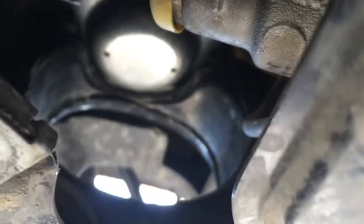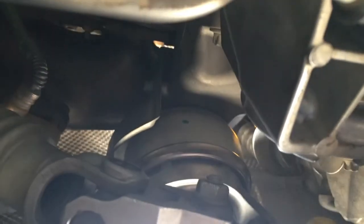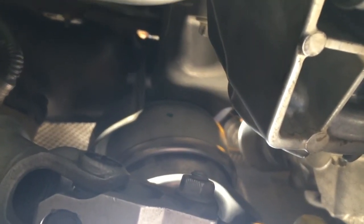The mount goes out through that hole when the engine's lifted up. It's held in with three bolts plus two bolts for the heat shield. It's actually not that bad a job - I was expecting it to be way, way worse.